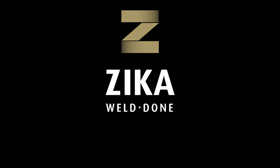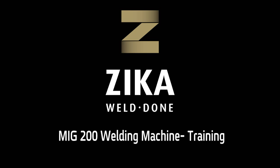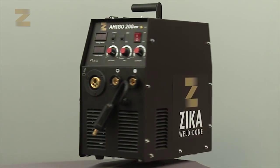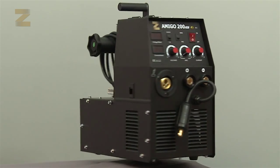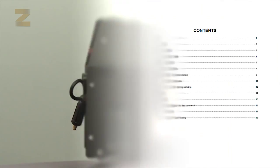Zika, your single source since 1950 for quality, selection, reliability and fast delivery. We want to congratulate you for buying a MiG-200 machine for electrode welding and continuous wire feed welding. Thank you for choosing Zika.